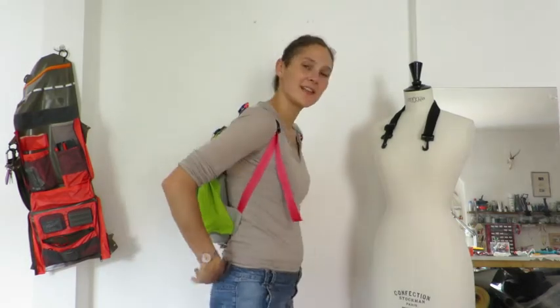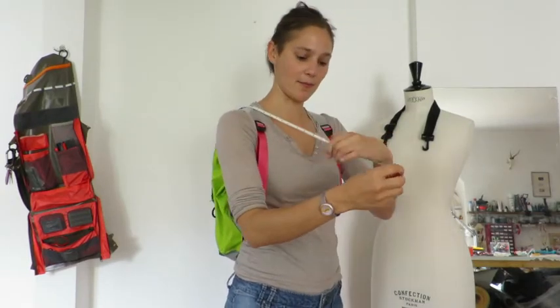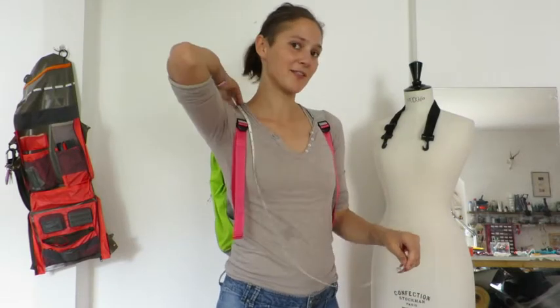When you're wearing it like this, you don't have access to that much — there's not much going on in the front. That's something I'd love to build on in the next iteration. But there is a retractable tape measure up here, so you can pull it out and measure stuff or use it as a reference in photos.